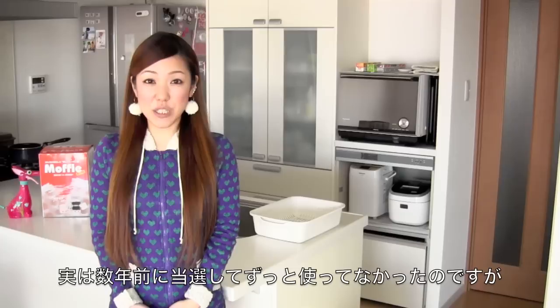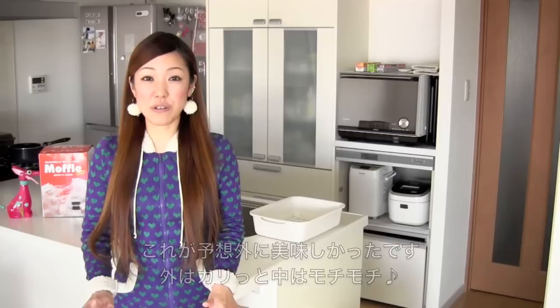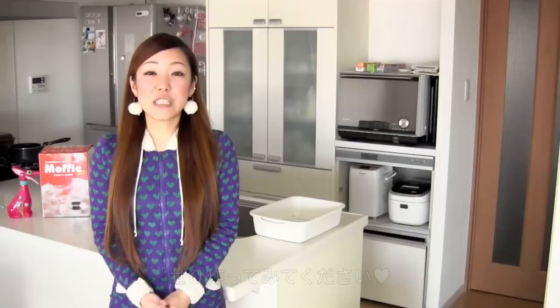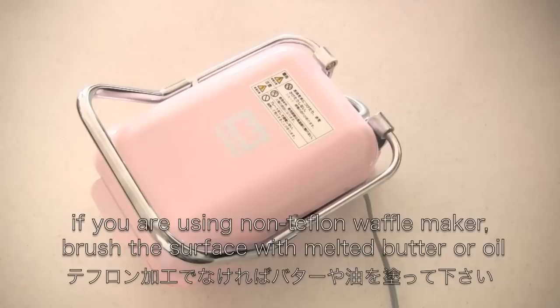Hi everyone! I'm going to show you how to make muffles. Muffles are mochi waffles. I won a muffle maker many years ago but didn't have a chance to use it because I'm not that crazy about mochi, but it turned out amazingly delicious — crispy outside and chewy inside. So I decided to make this, and I read on the internet that you can use any kind of waffle maker to make muffles, so I hope you find this helpful and can try it out.